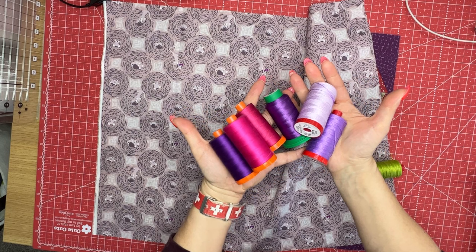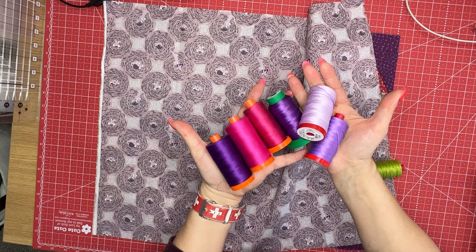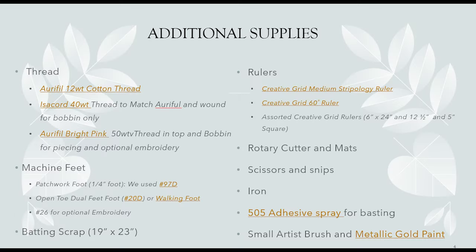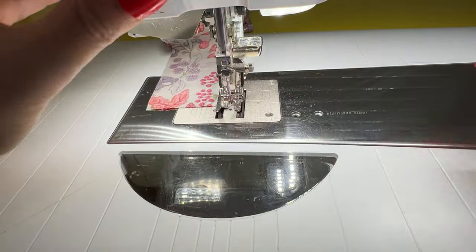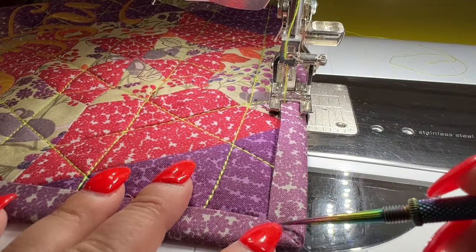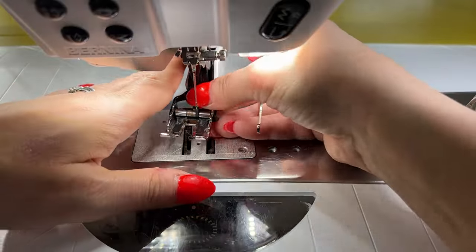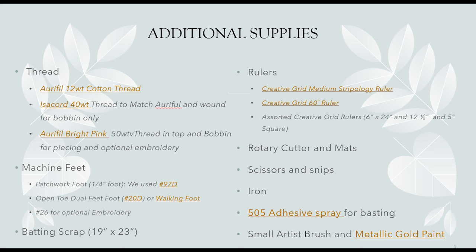I'm using an Isocord 40 weight thread to match — of course, you could pick whatever colors you want. I'm sewing this together with an Aurifil bright pink 50 weight thread. You're also going to need some machine feet: I used a patchwork quarter inch foot, the 97D for my Bernina. I'm also using an open toe dual feed foot for the binding — that's the number 20D — and I used a walking foot to do the quilting. If you're going to do some embroidery, you'll need the number 26 embroidery foot. You're going to need a batting scrap that measures about 19 inches by 23 inches.